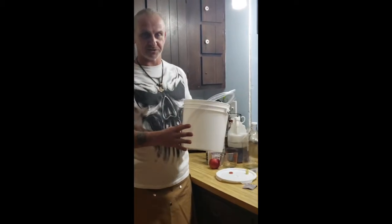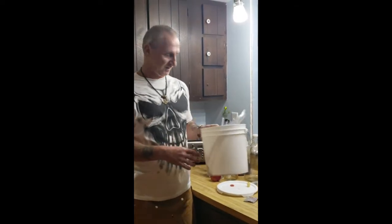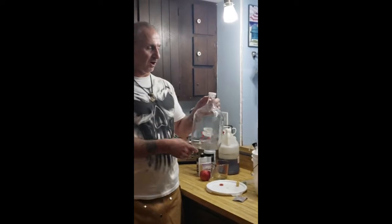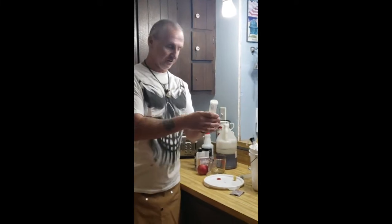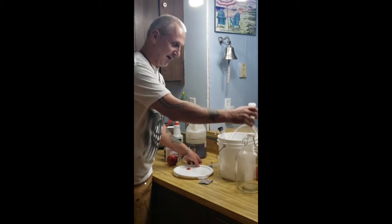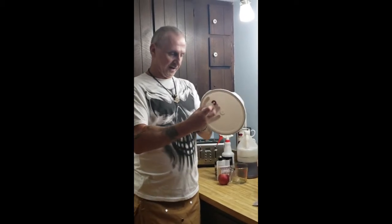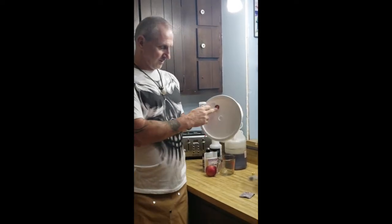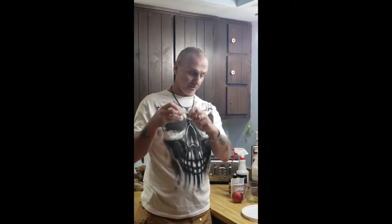This is a two-gallon must bucket — M-U-S-T, must bucket. Everything is going to go into this and create your must. This is a one-gallon glass carboy with a hole in the top for your aerator. The aerator goes in that hole; you fill it with water up to the line and it allows the fermentation process to percolate out without any air going in — you want this to be as airtight as possible. This also fits into the rubber bung on the top of your must bucket, which creates an airtight seal. They sell them individually, so if one ever dry-rots you can buy a replacement.